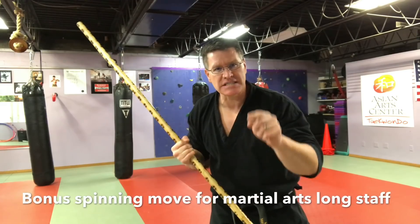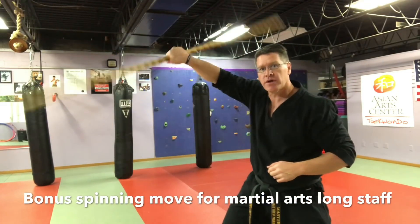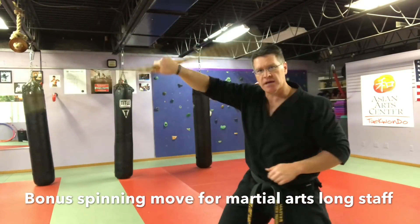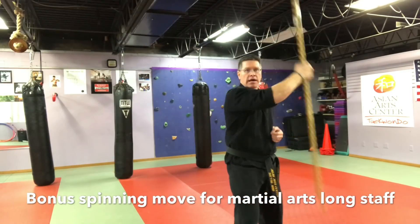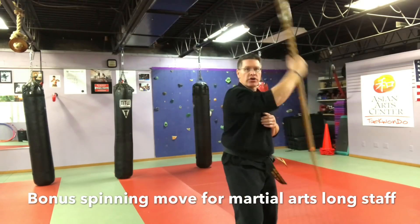For your bonus move — you've already done this, but you're going to do it in a different way. Pull the staff away from you in that reverse spin and keep it head high. Slowly increase your speed.